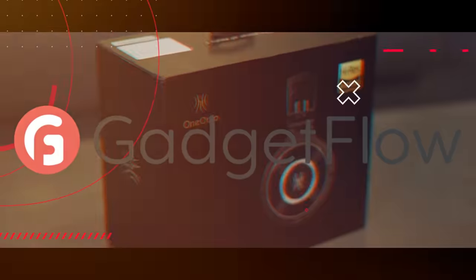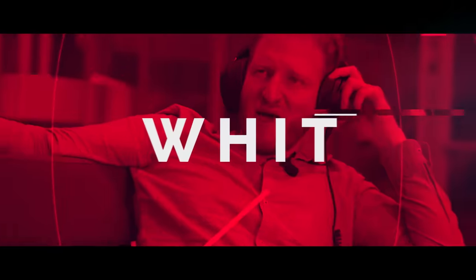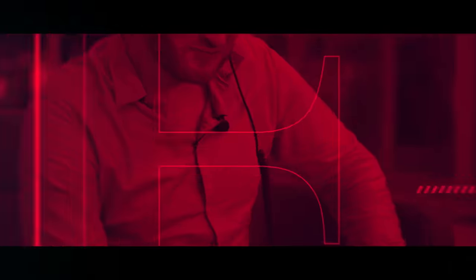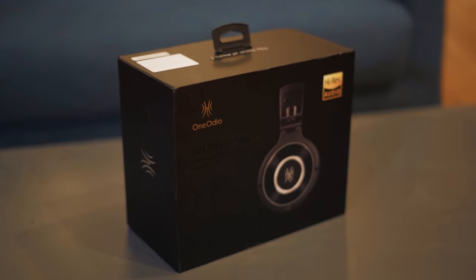Hi there, I'm Elliot Lee, here today with another unboxing video with the Gadget Flow in partnership with the Kori Group. We are looking at these special little things here — this is the Monitor 60.